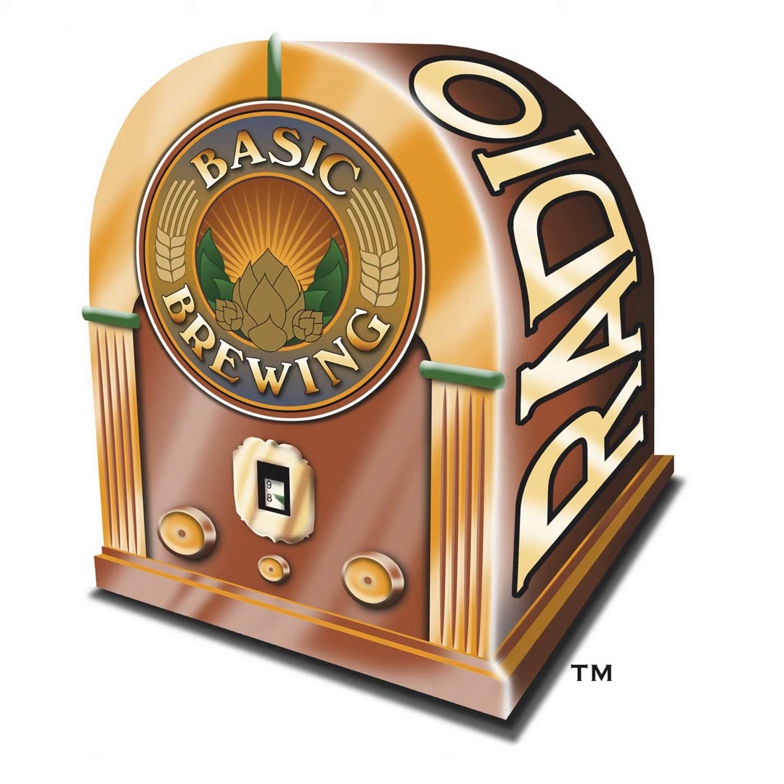We're on Google Play Music and we're on iHeart Radio. If you want to put a tip in our tip jar — some coinage in our virtual guitar case — you can go to basicbrewing.com/support. Thanks to everybody who's done so already.